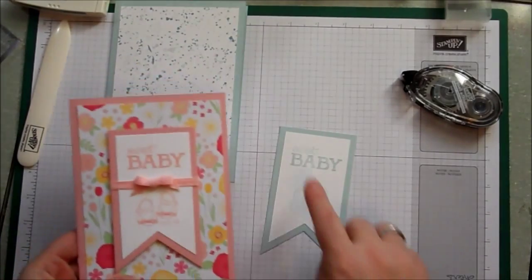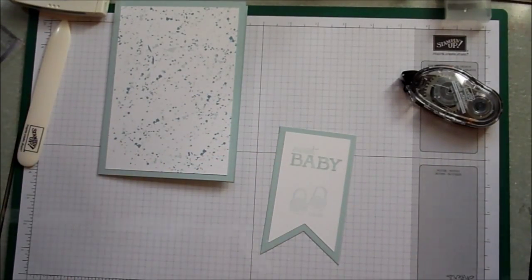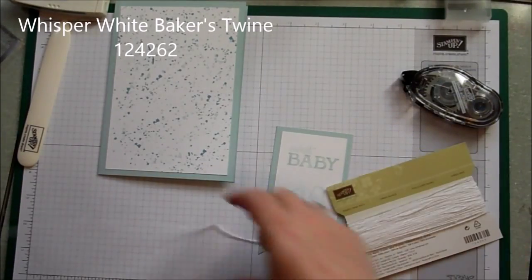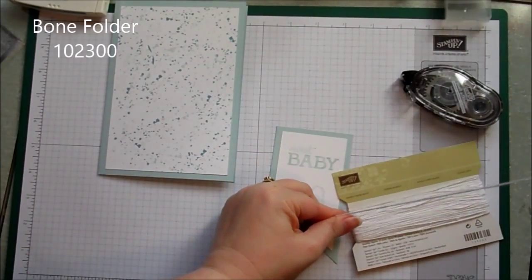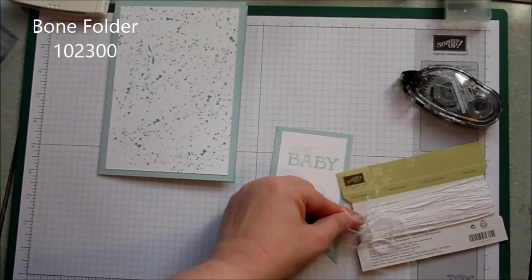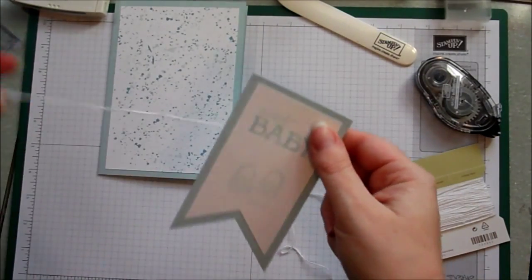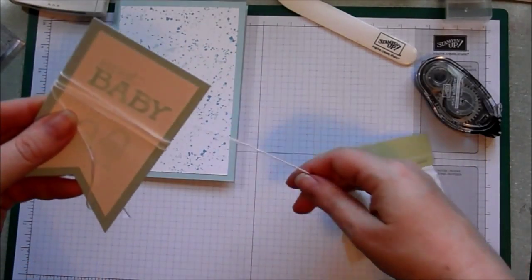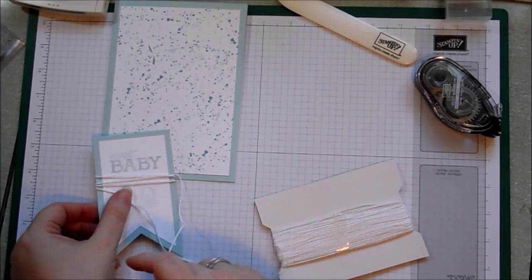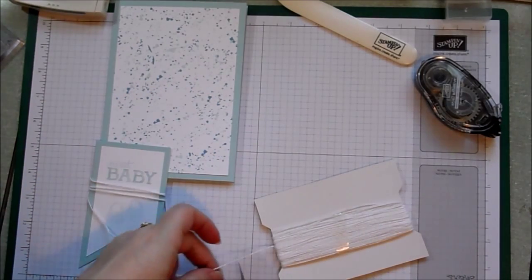We're going to pop the banners up on dimensionals, but before we do that I want to stick a little bit of twine around the middle of the banner. On the girl card we used some pink ribbon, so for the boy I thought we'd use some whisper white baker's twine. Because the baker's twine is stored on cardboard reels you get little kinks in it, so I just run it through my thumb and the bone folder as if you were curling ribbon — that gets rid of the kinks. Then we're just going to wrap it around the banner a few times and tie it in a bow. Now if you remember from my first video I said I was rubbish at tying bows — well now you're going to see just how rubbish I am.